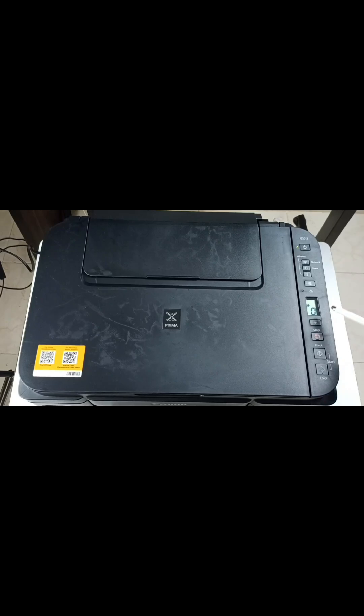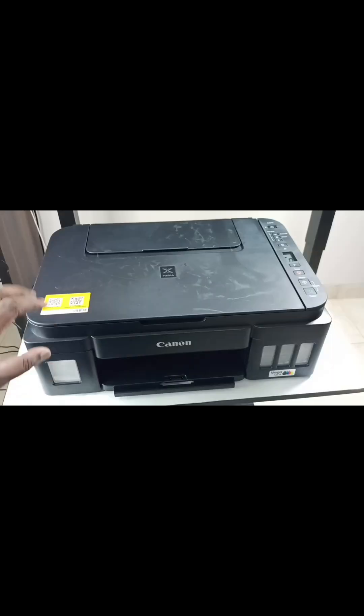Hi friends, this video shows how to fix this error. Here you can see it shows zero with an ink icon — this means the printer is waiting to prepare the ink. If you have not poured ink into the tank, you have to pour ink so that we can fix this issue. Let me pour ink into the ink tank first.